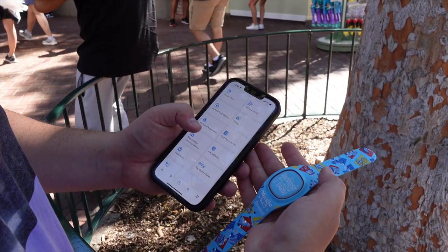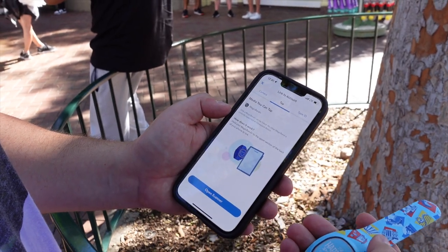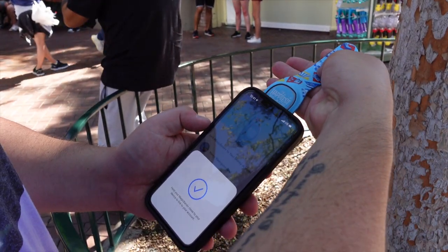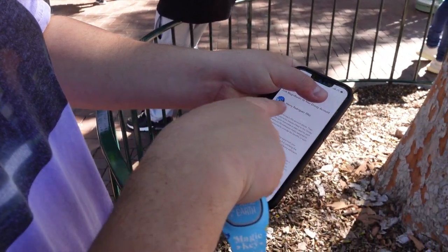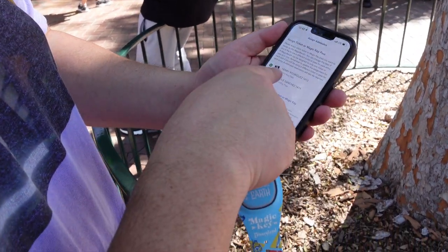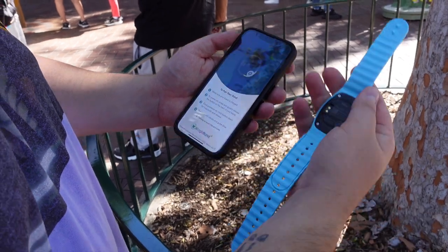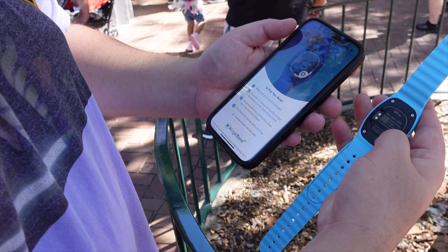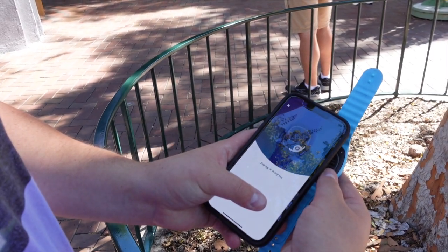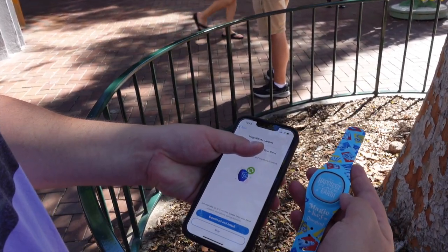Now we're going to pair the Magic Band to our actual Disneyland Key. On the app, hit 'Add Magic Band,' then tap to open the scanner and tap the Magic Band to the back of the phone. You'll see your name appear, then hit 'Link to Account' and assign it. To pair the band, flip it over and hold the button for three seconds — it'll say 'Pairing in Progress.' Accept the Bluetooth pairing request, hit 'Pair,' and it will show 'Successfully Linked.'